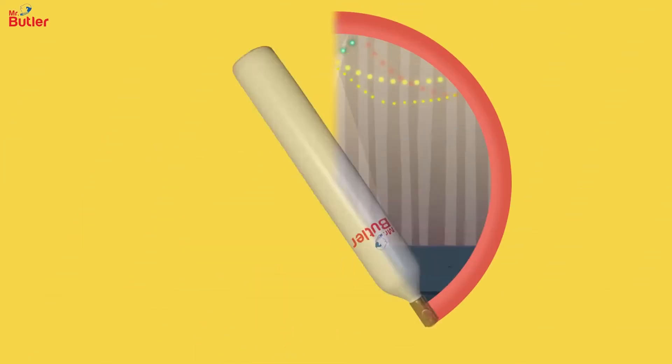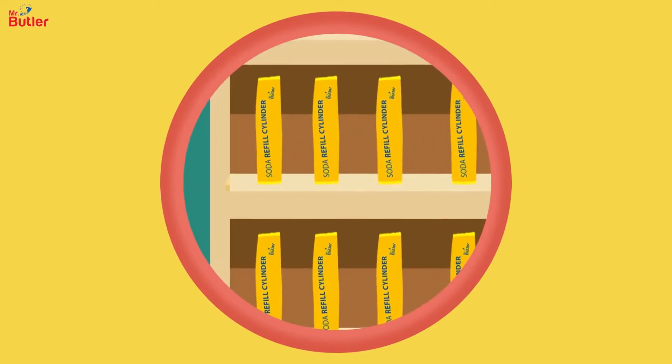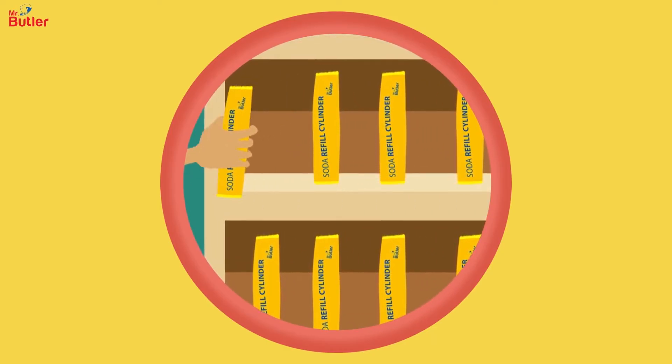With one cylinder, make up to 100 glasses of soda. And when empty, exchange it for a full cylinder at your nearest dealer, paying just a nominal amount.